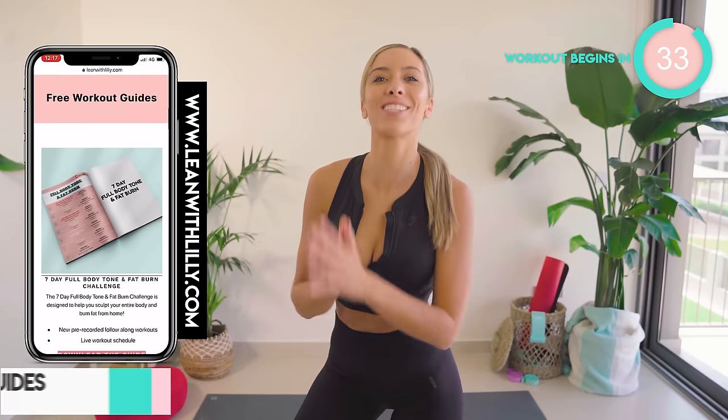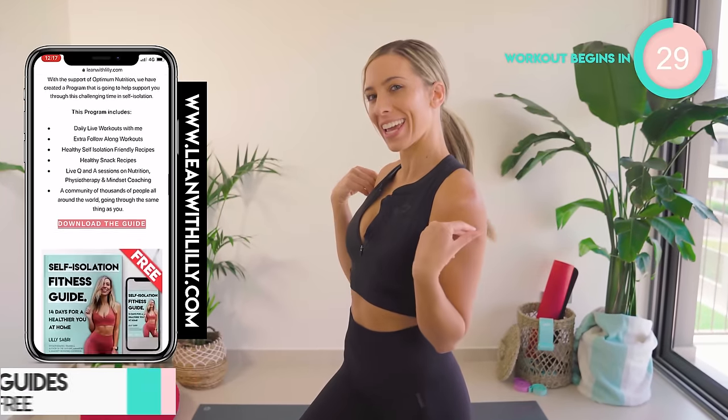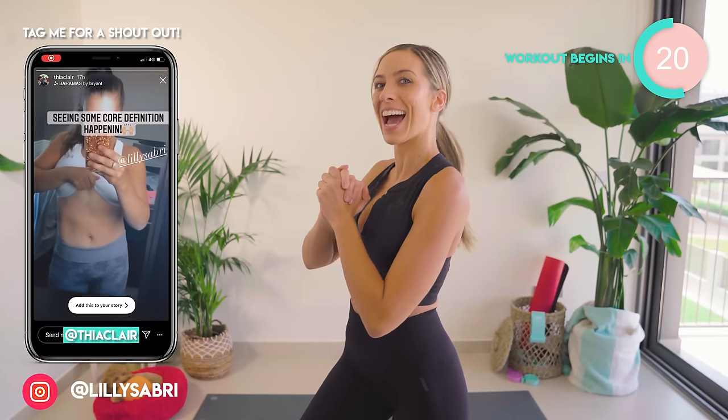Today's home workout is all about those sexy shoulders. We are going to be toning and sculpting some lean muscle into these beautiful bad boys right here. I hope you guys are ready for an epic burn. All you need is some light weights. It's six minutes long. If you don't have weights, just grab water bottles — whatever you guys can get your hands on.